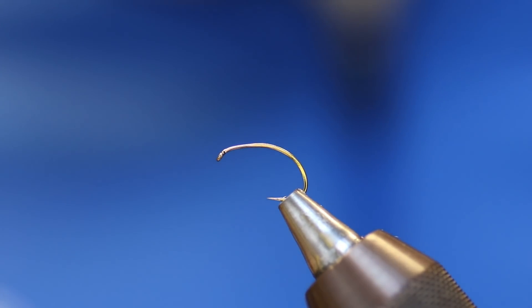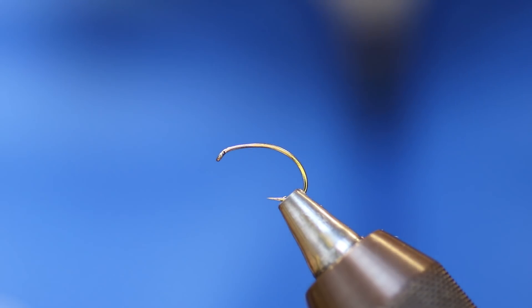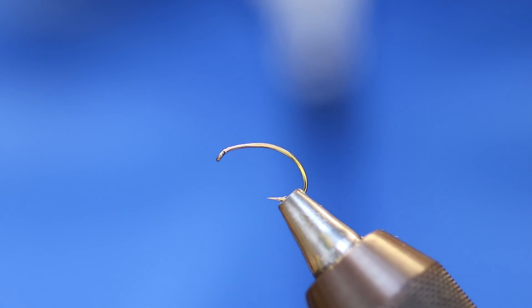Today I'm going to be tying just a hopper — it's just a style of hopper that I've been using for a long time. You can tie it with different materials but I'm tying a yellow owl version today.